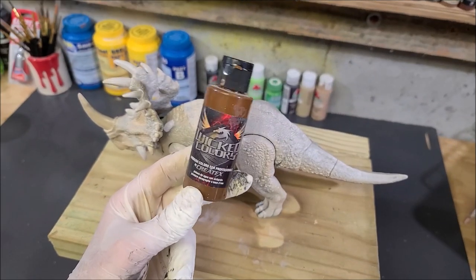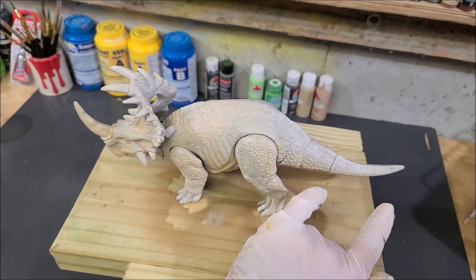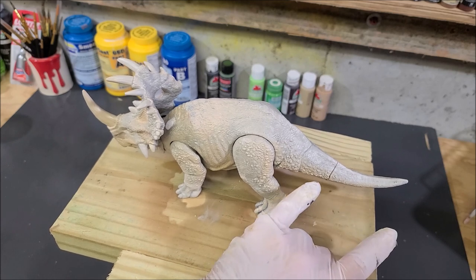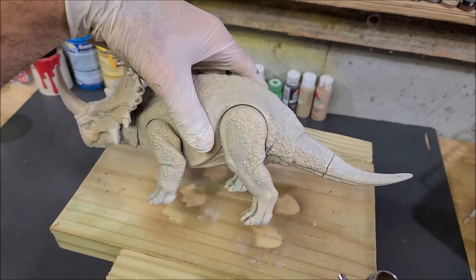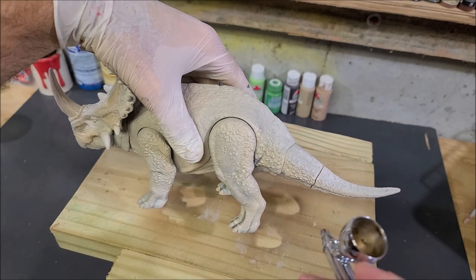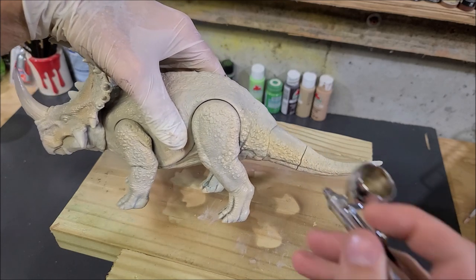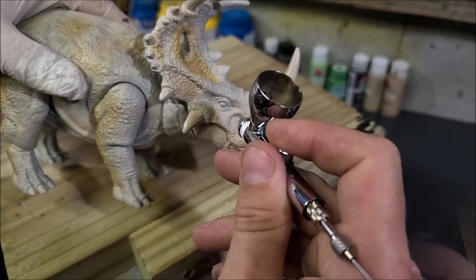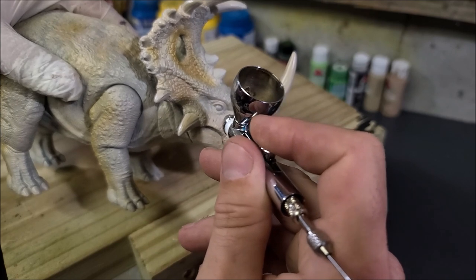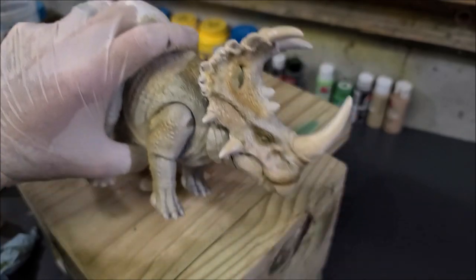I'm going in with the transparent tan first just to break some of that pattern up and make it look a little more interesting underneath. Now I'm going in with yellow ochre from Wicked Colors by Creotex — same thing, focusing on the sides of the tail, back of the legs, and randomly on parts of the body and the front of the frill, because the Cynoceratops has those orange or yellow ochre colored parts on the front part of the frill.